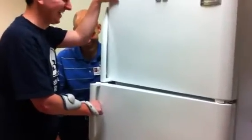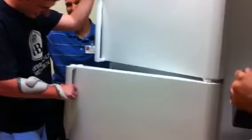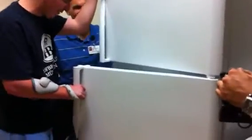Oh my god. Grab yourself a beverage. Oh wait, there isn't one. Dammit, there's nothing in there. Some water or...